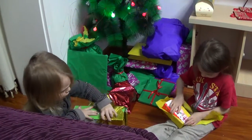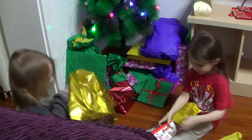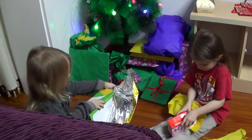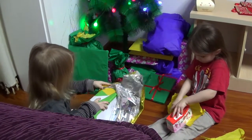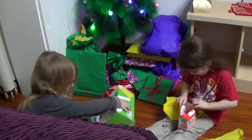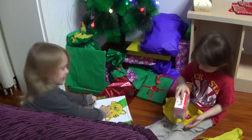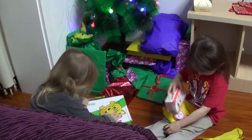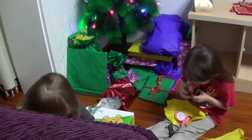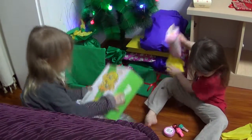Open the box, Ellie. Open the box. You've got to open that box. What is it? What did you get, Ellie?